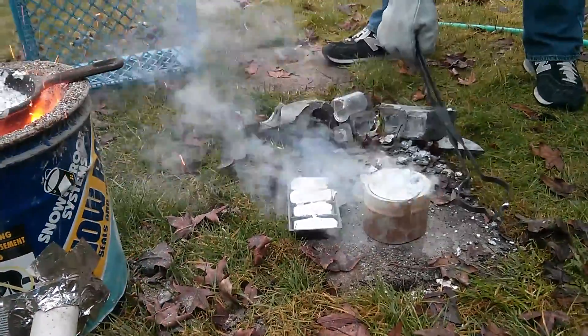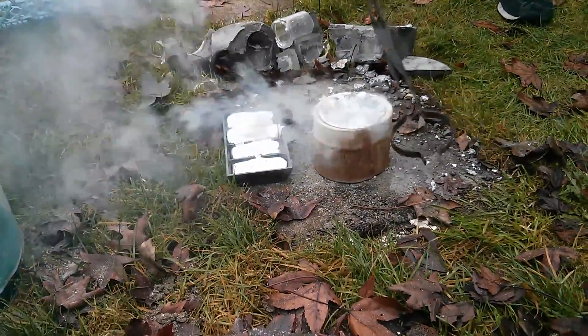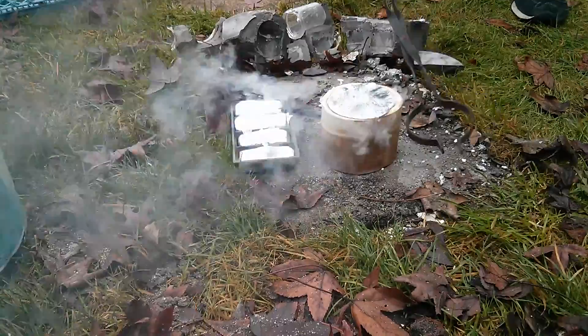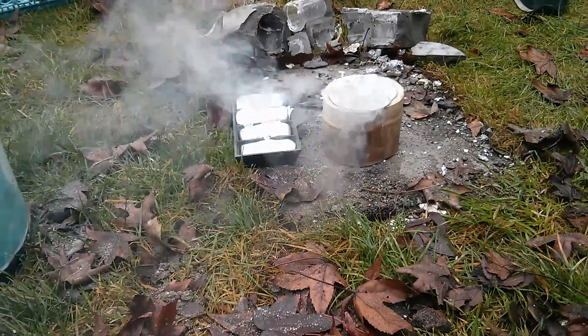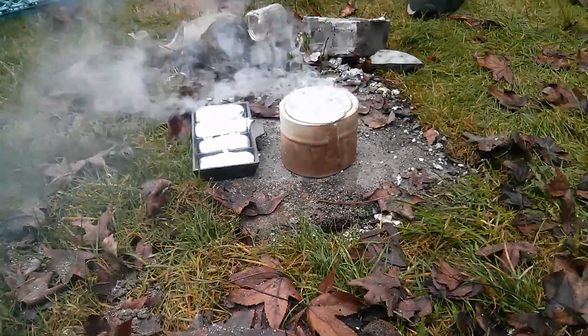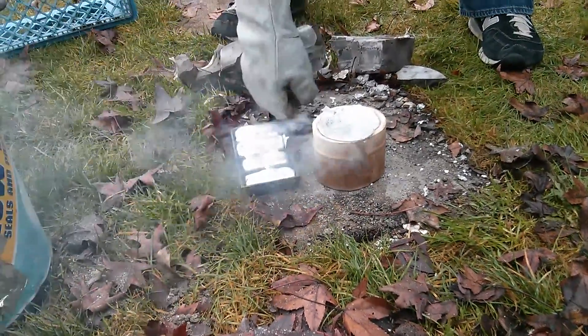Is it going down into it, or...? I think it did. Take it around a bit. I'm not going to touch it to find out. You should tap the ingots. They're solid already.